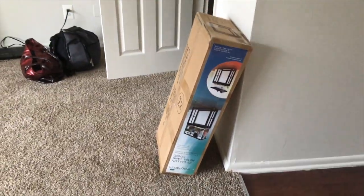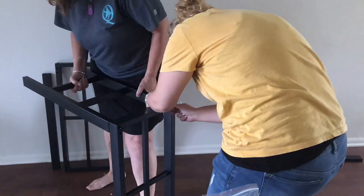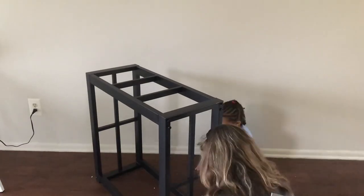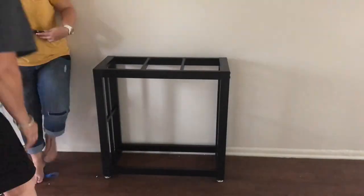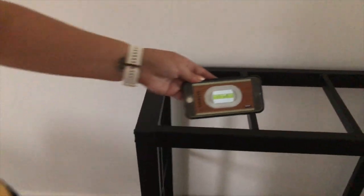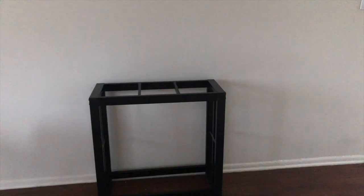The first thing we've got to do is set up this stand. We didn't actually have a level, but we found an app for that, so we're using the phone app. We'll see if it's level when we first start adding water.